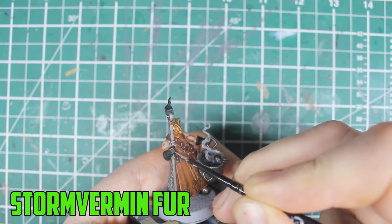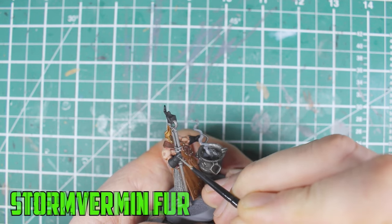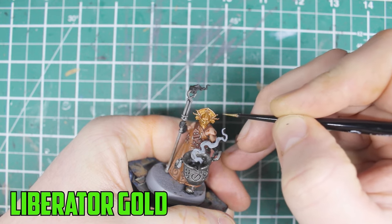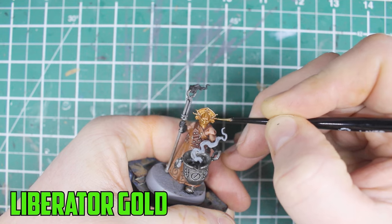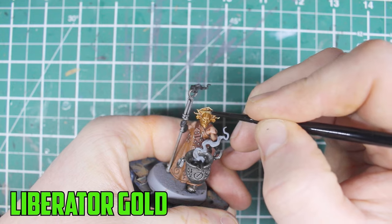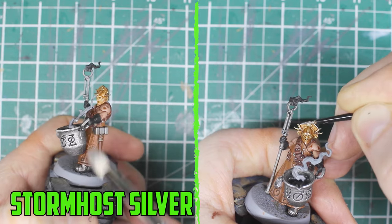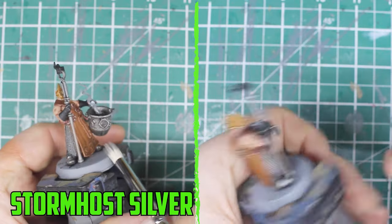The boots and gloves were then highlighted with Stormvermin Fur along the very edges and on the fingertips. When I went to highlight the gold helmet I noticed that the Gore-Grunta Fur shade had completely dulled down the small Sigmar Comets that I painted with Leadbelcher — that might make it a really good shade for darker silver parts in the future. For now I highlight the edges of the helmet with Liberator Gold, then I dry brush Stormhost Silver on the silver parts and add final highlights on the helmet with a smaller brush.